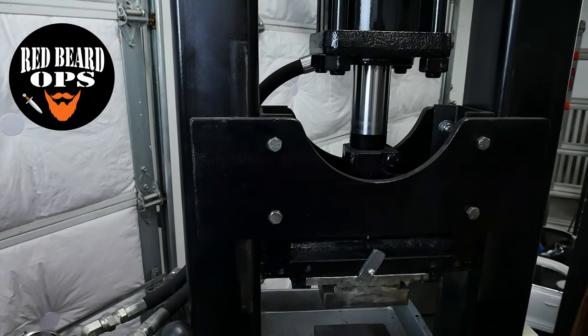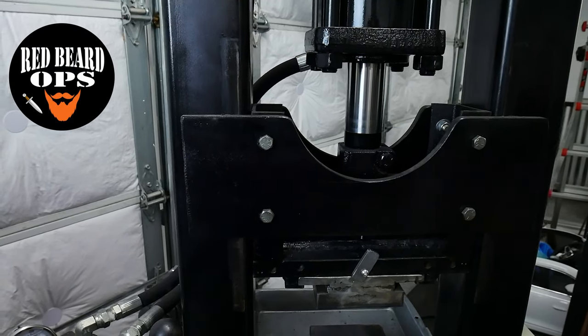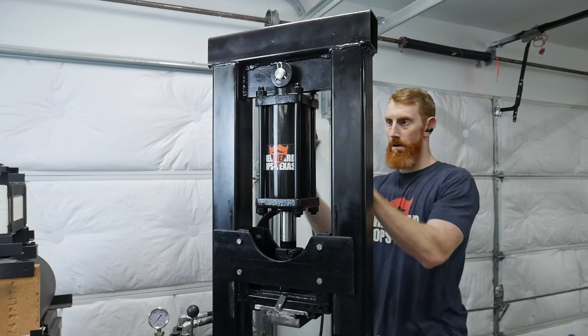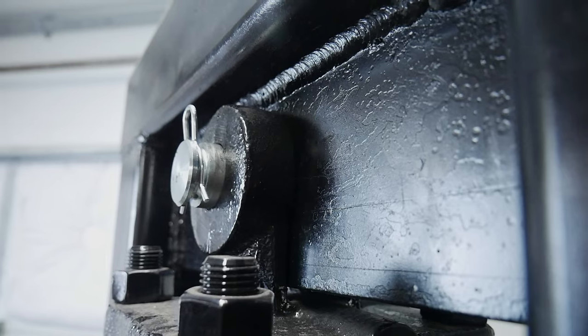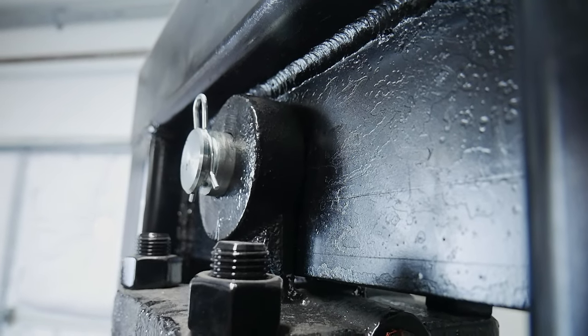Alrighty guys, I have a quick one for y'all today. I'm going to be making some upgrades to my hydraulic press. First of all, the cylinder has a bit of slop in the clevis where it attaches to the one inch plate, so we're going to fix that.